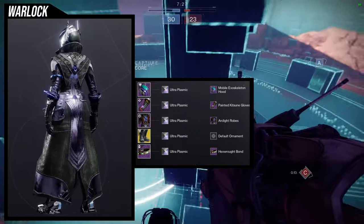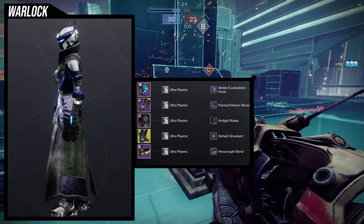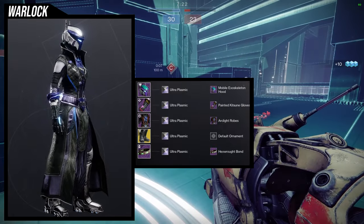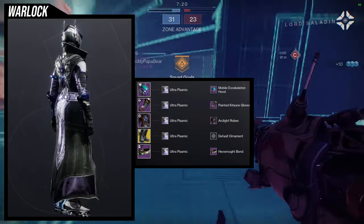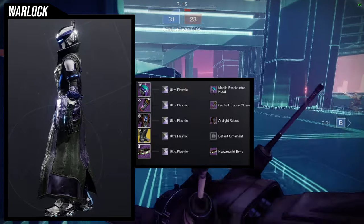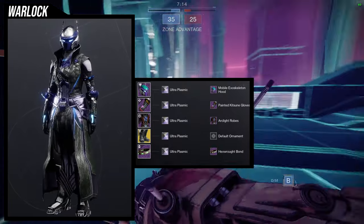For the bond, we're going to be using the hex rot bond — I just think this looks really cool. But if you really wanted to, you could switch it out for something else or just not have a bond at all, which is probably something I would do. I do think the mobile exoskeleton probably should have been used in a more mecha-themed set, but I like it here just because it gives me that Batman vibe somehow.